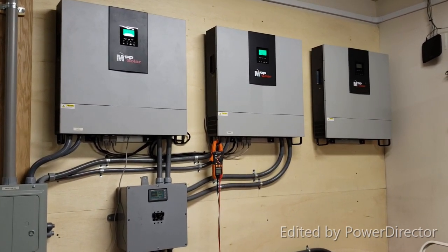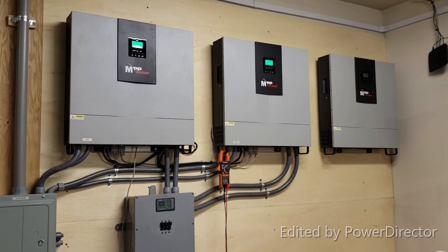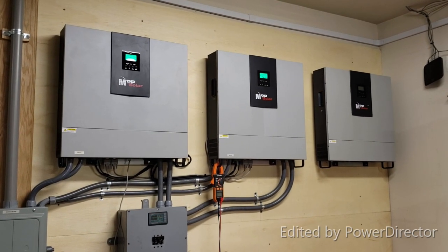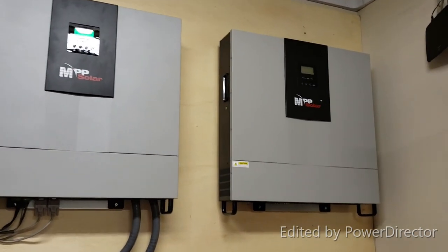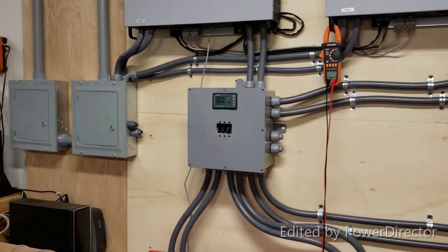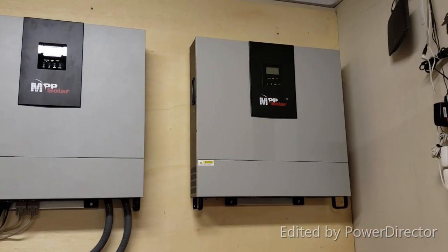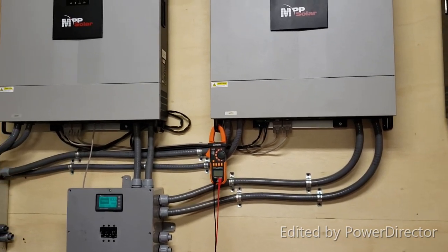I didn't film this part because it's pretty self-explanatory — and on top of that all you'd be looking at is my back. But the third unit is up. Pretty simple install: put the bracket on the back, hang it up. I'll continue installing the lines and whatnot. Manufacture date is January 2020 — I think I mentioned that before.